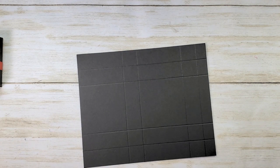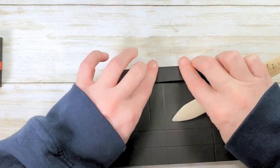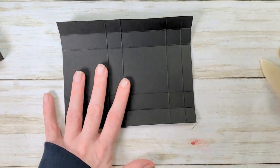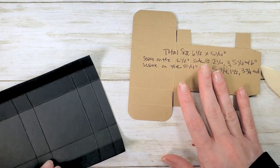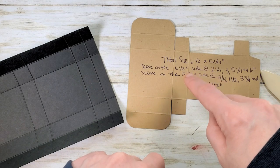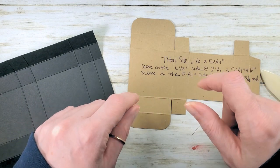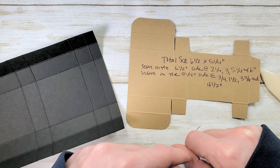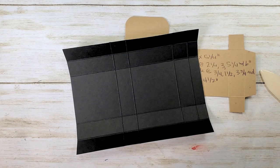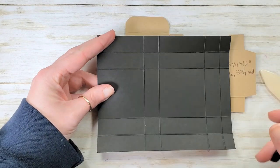Now cut that according to the template — the template photograph is always in the project sheet. If you're on YouTube, click 'Project Details' in the description below the video; that'll take you to the blog post. If you're on the blog, the project sheet is the big red link right below the embedded video. Click on that and you'll have a printable project sheet with full color photo, measurements, supply list, and templates.